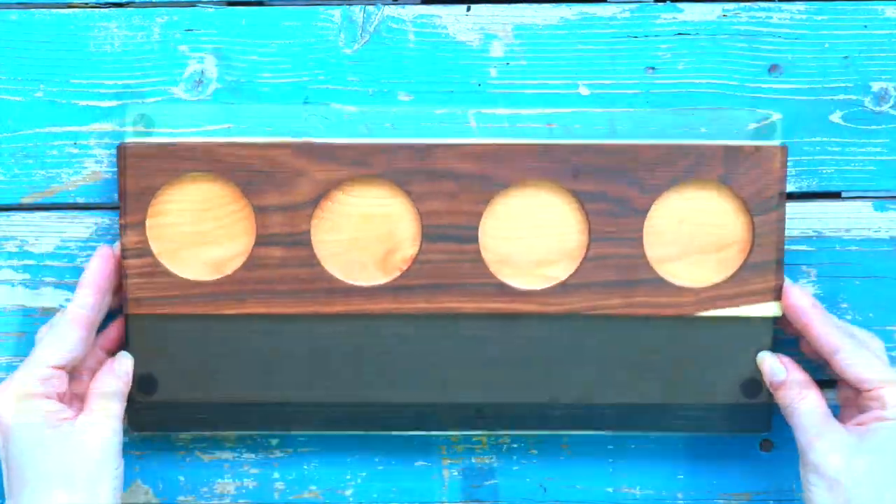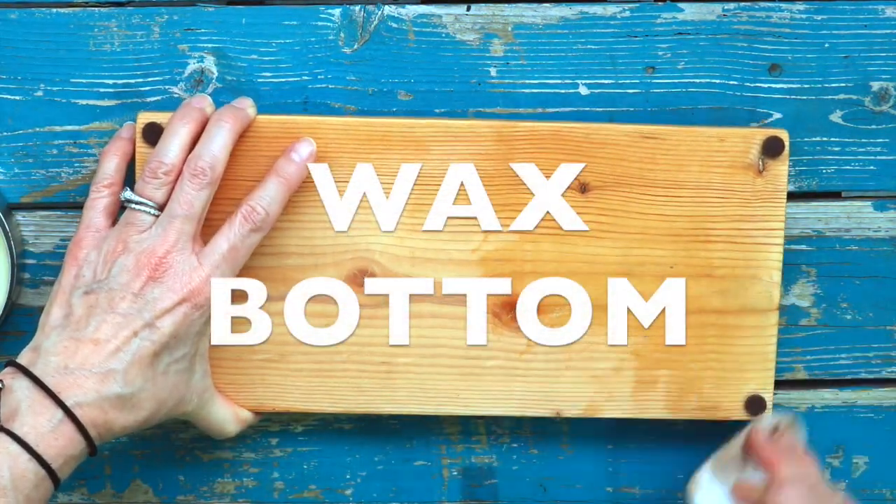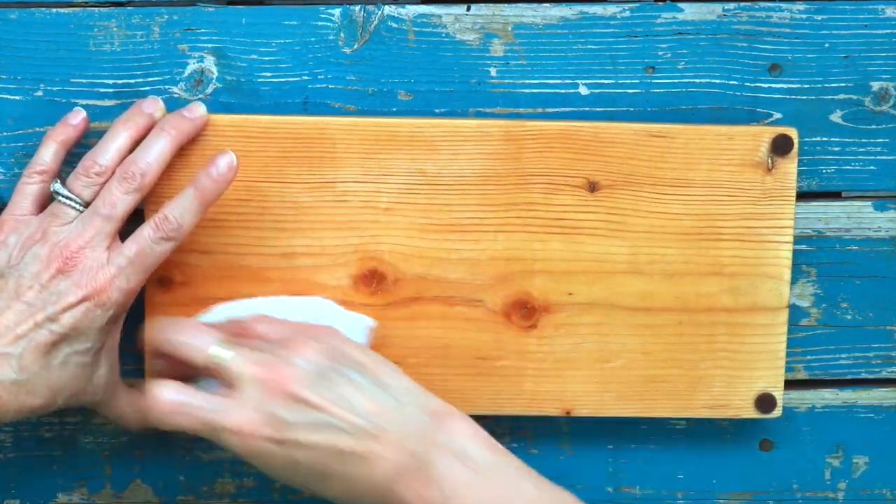Add bumpers to bottom corners. Finish with a couple coats of beeswax to the bottom.